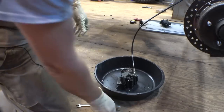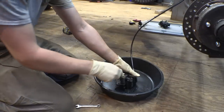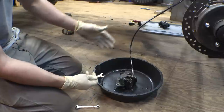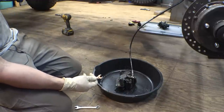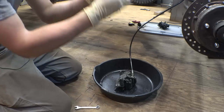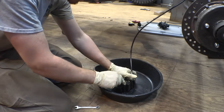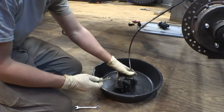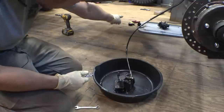I have bled a lot of brakes and this is really the only way I've found for it to be successful. If you use gravity, put the master cylinder as high as you can. Sometimes you can leave it in the frame and then put your brake caliper as low to the ground as possible. Open it up and sometimes you need to use one of those little Harbor Freight vacuum pump things.